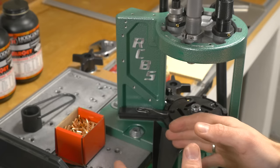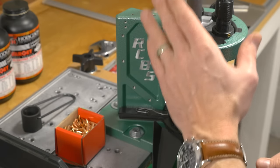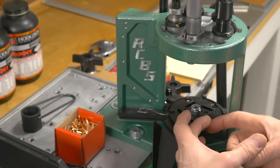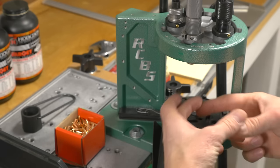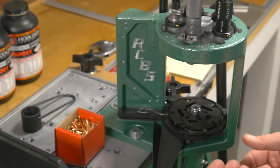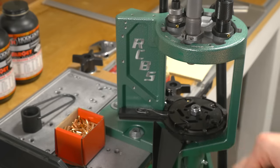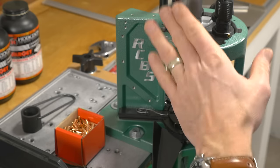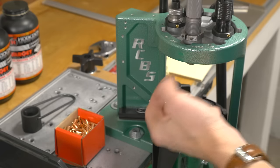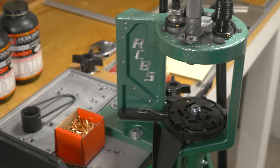One of the most critical phases in the reloading process is having a proper setup of the sizing and depriming die. With a progressive press that has a large subplate under the shell plate, there is some flex there. If you just bottom out the die against the shell plate, that adjustment won't translate correctly when the subplate is flexing — you'll actually have to bury the die a little bit further. This is safe to do even with carbide dies as long as you don't get carried away. On a single stage press you can crack the sizing ring, but with a progressive press, if you're reasonable and checking with the case gauge, you're going to be good.